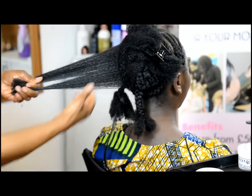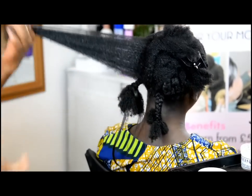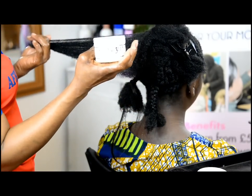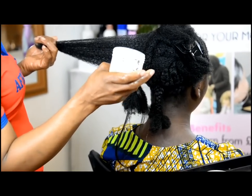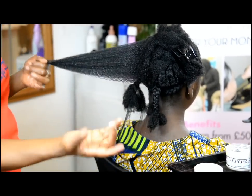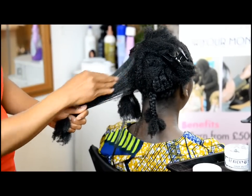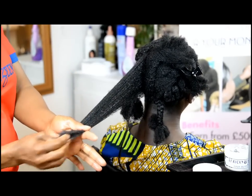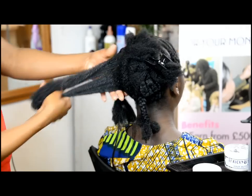I'm manipulating it so you can stretch it. Then I'll put in our own product — this is our natural hair product from African Queen, our new line of business. I just take the cream and put it in. What does it do? It helps to soften the hair even more and it helps to grow hair.